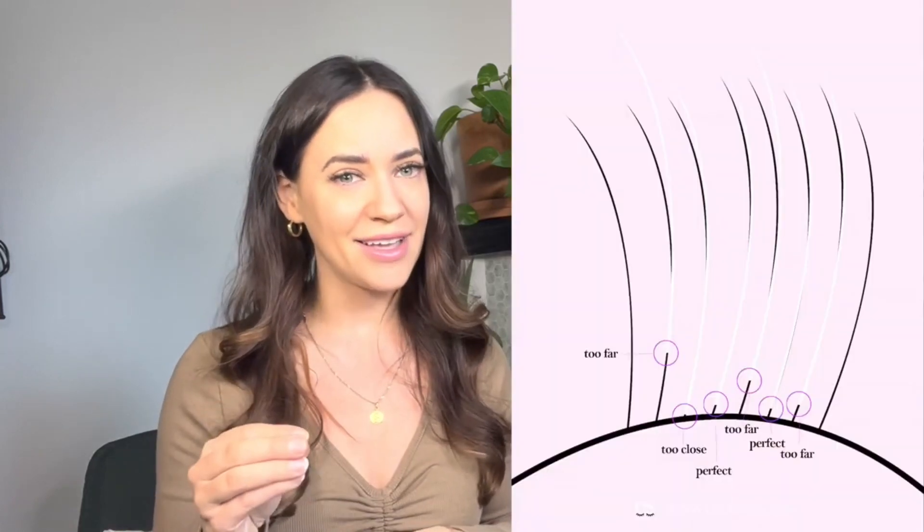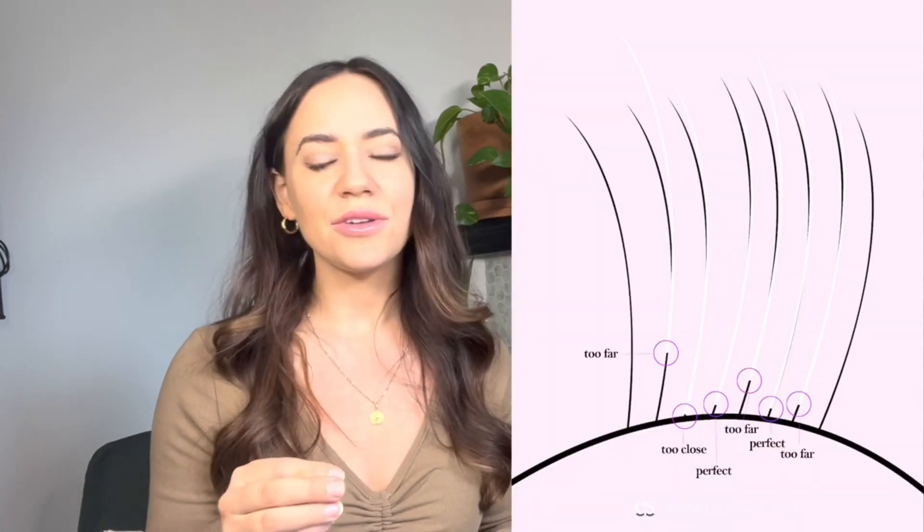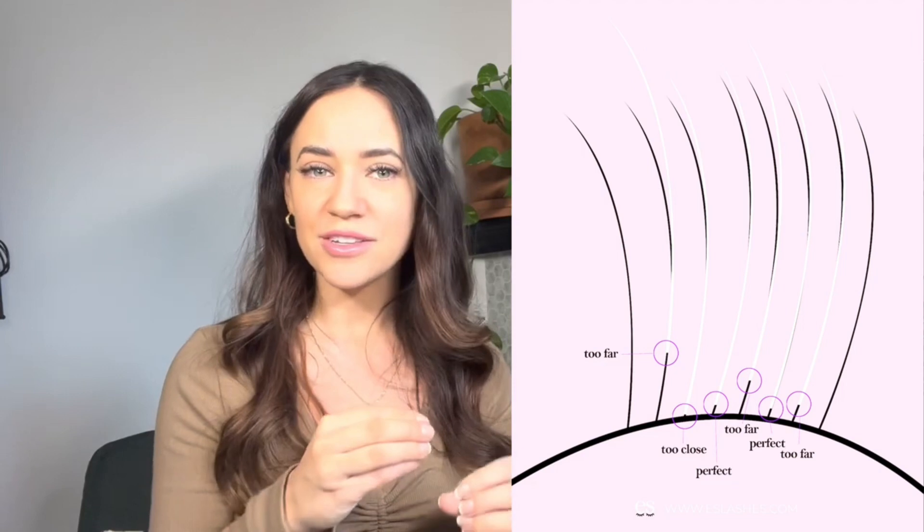When the lash extensions are getting applied, they're about 0.5 to 1 millimeter away from your eyelid. The technician is going to apply new ones closer to the eyelid so that you have a fresh set when you leave.